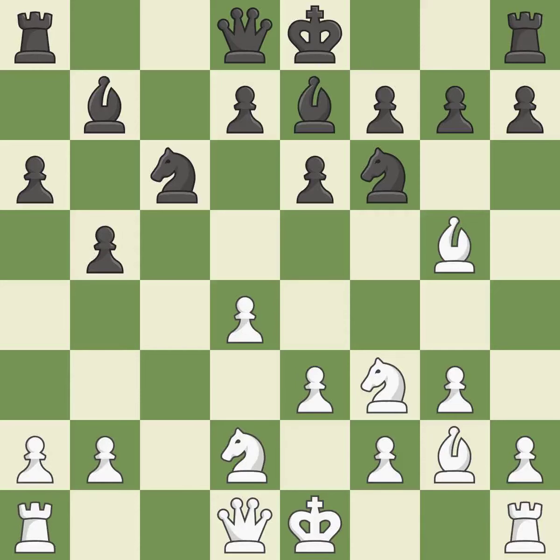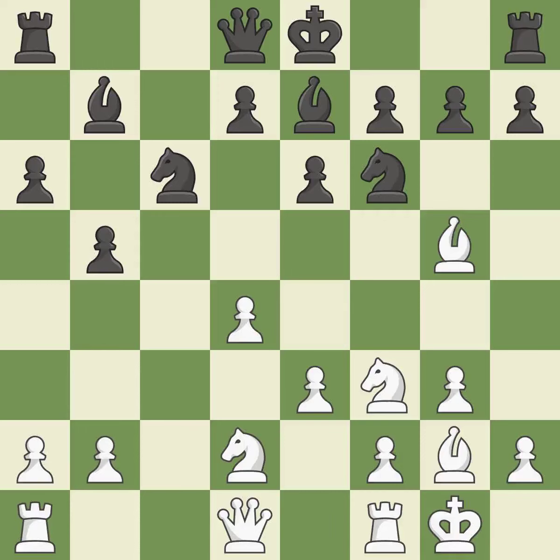By developing a bishop from its initial square, this activates it — it is ideal. Castling gets the king to a safer square, out of the center of the board, while also developing a rook. Castling kingside tends to be safer because the king is further from the center. It is good. This is not the best — it is an inaccuracy.